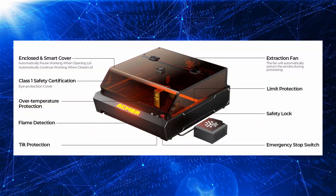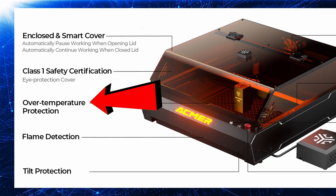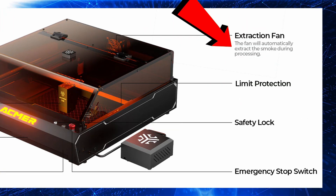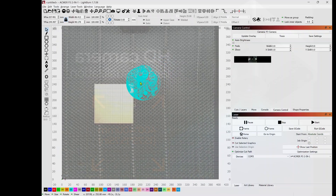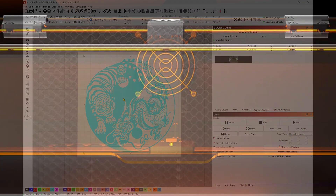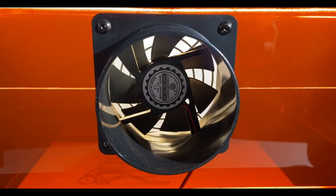Let's go over some of the built-in safety features that come with the ECMUR P3 — there are eight of them in total: enclosed and smart cover, class one safety certification, over temperature protection, flame detection, tilt protection, extraction fan, limit protection, safety lock, and emergency stop. The built-in top-down camera is another nice touch. It lets you line up your artwork right inside Lightburn without having to guess or do a bunch of test burns. And because the whole machine is fully enclosed and class one safe, there's no need to buy a separate enclosure.